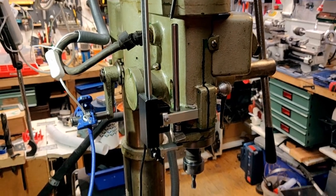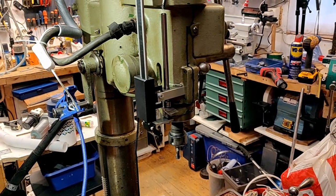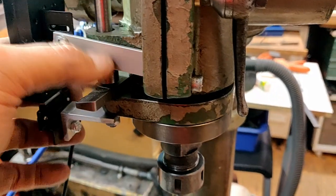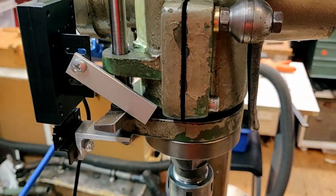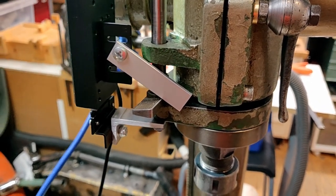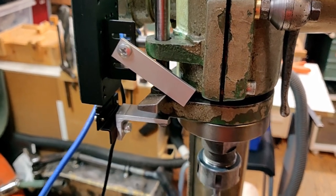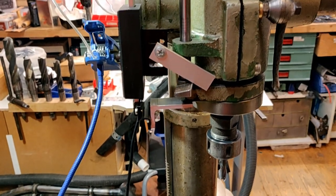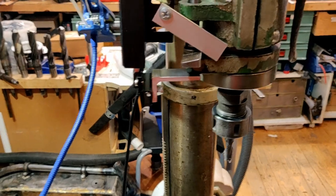Something like this might be pretty good actually. I'll have to drill a hole here and thread it — that shouldn't be too much of an issue. After that, it's just a matter of finding a place to put the actual display.